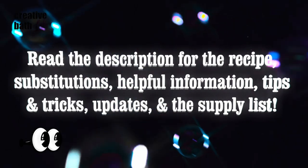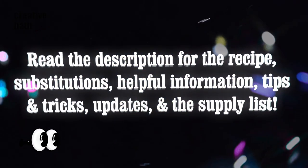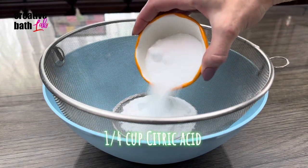Check out the description for the recipe, important information, updates, and the supply list. You don't have to follow the recipe exactly to get great results.